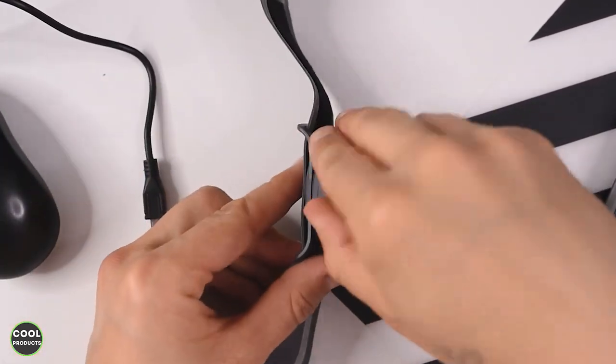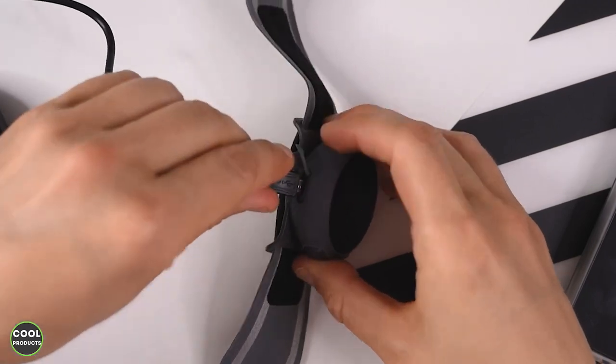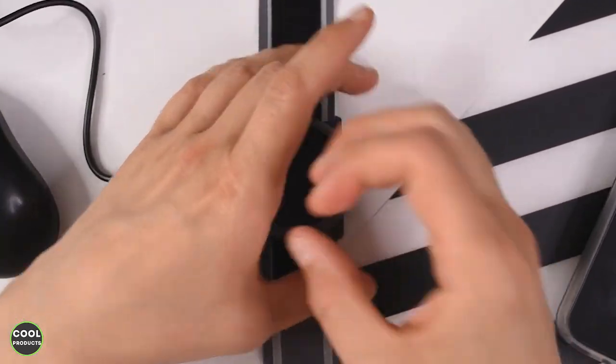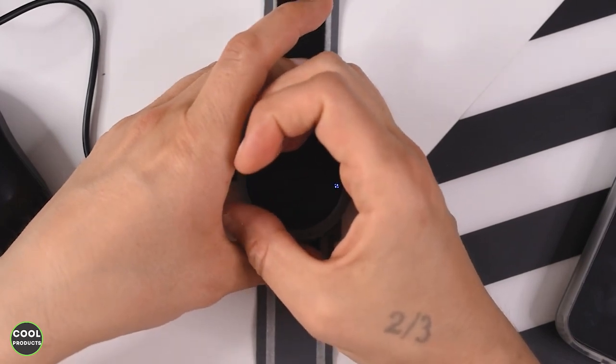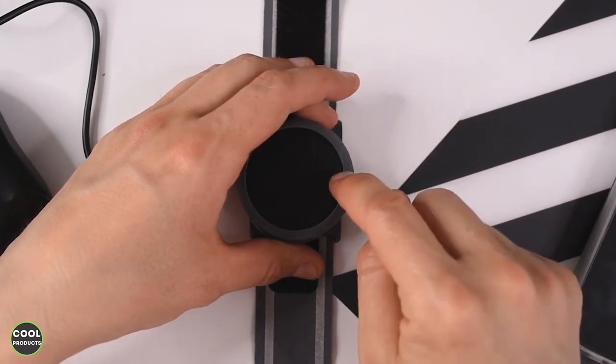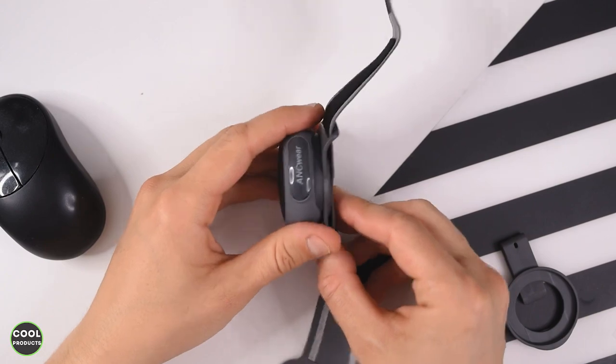Now I have connected the charging cable. I just have to open this slot over here and make sure I put it in properly. You can see a light flashing, which means it is charging. When the battery is running low, you will see a red indicator on the speaker.